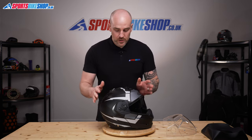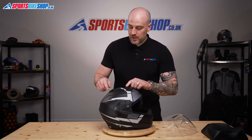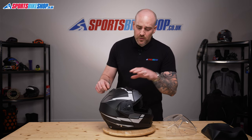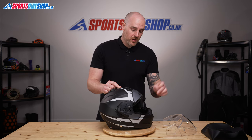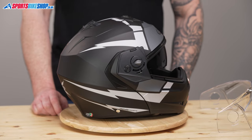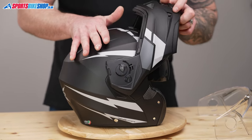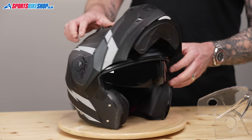Whilst we're here we're going to show you the internal visor as well. The internal visor is operated with a slider on the top of the helmet. To remove it, it's actually done easier in my opinion with the chin bar open, so we're just going to open up the chin bar of the helmet and make sure the internal visor is down.